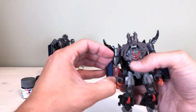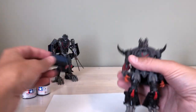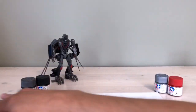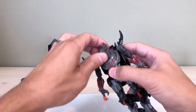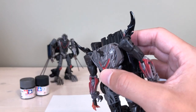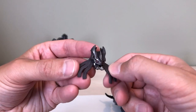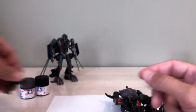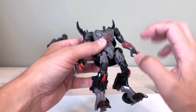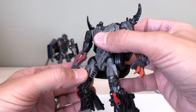One neat thing about this figure is that the arm panels are just friction-fit in there, so they pop off very easily — I'll take those off first. The head pops off extremely easily too since it's on a ball joint. I'm probably going to do some silver paint on the dreadlocks as well, just to shine those up a little bit because they're a little drab right now.